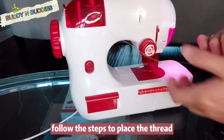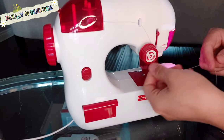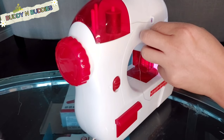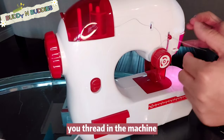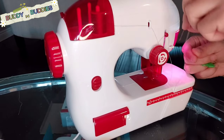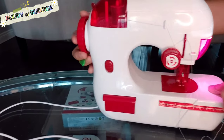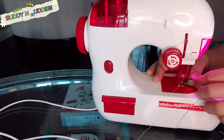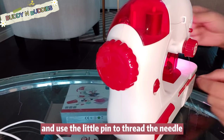For the end of the thread, follow the steps to place the thread, and thread the needle as well. You can also use the little pin to help you thread the machine. You will need to roll the hand wheel to make the needle hole accessible and use the little pin to thread the needle.